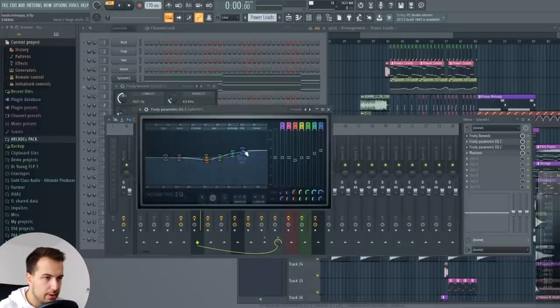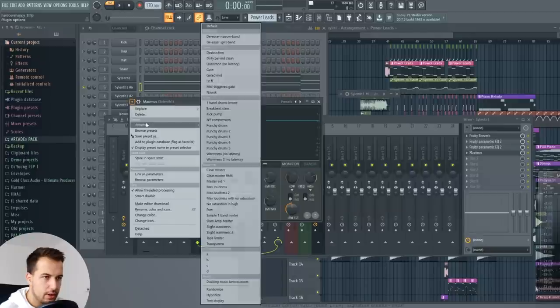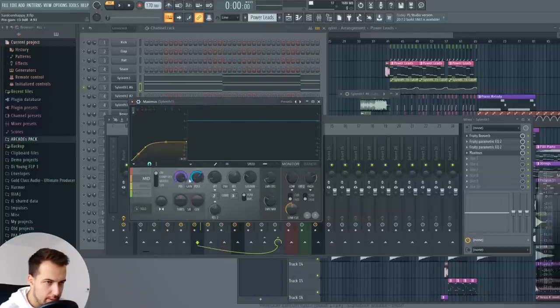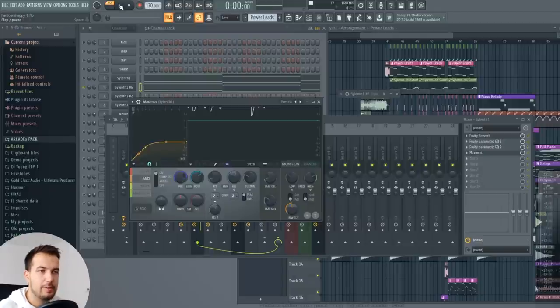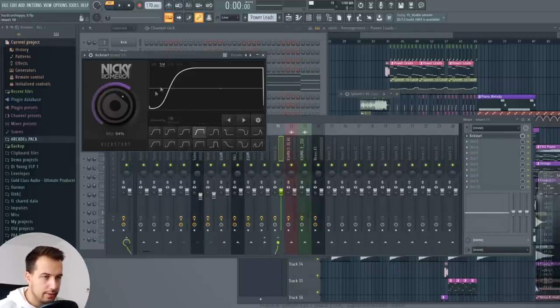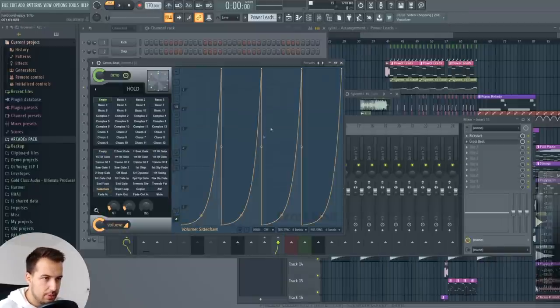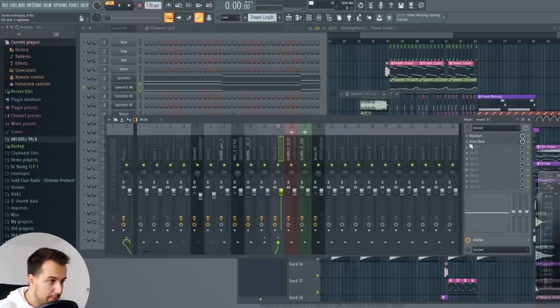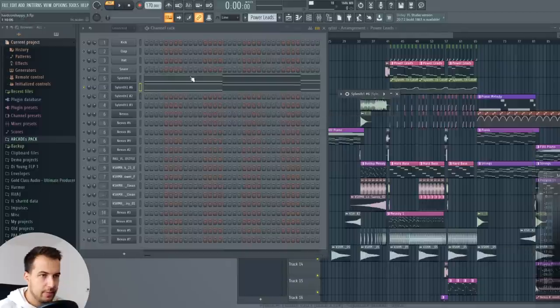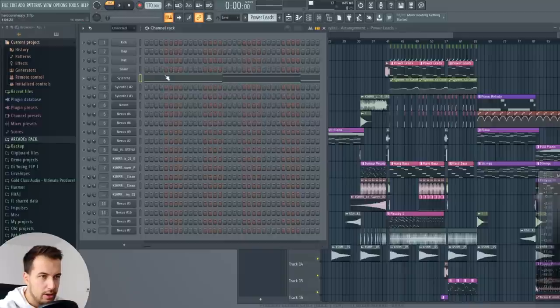Then we have another EQ where I boosted the high frequencies. Then I have Maximus here, which is sort of for compression — I used the NI compression preset and just lowered some of these. After the sound ends, the reverb still has this huge power because of the compression. I also have Kickstart on there, which is basically sidechain. You can also use Grossbeat for that with the sidechain preset or any other sidechaining you prefer. I used Kickstart here. Let me delete this clone — just keep the original one. That's our power lead sound.